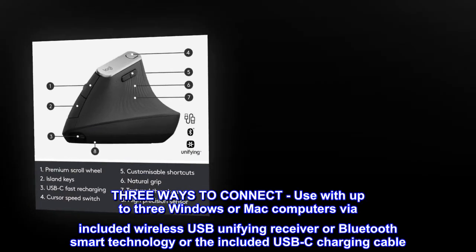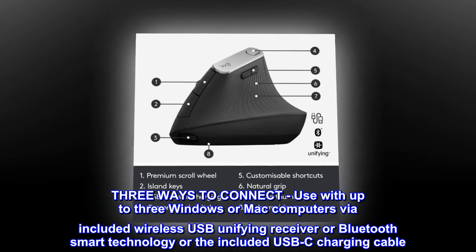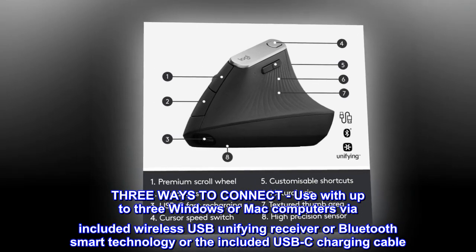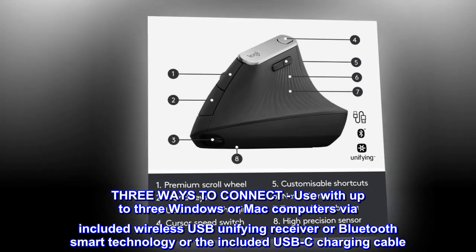Three ways to connect. Use with up to three Windows or Mac computers via the included wireless USB Unifying Receiver, Bluetooth Smart technology, or the included USB-C charging cable.